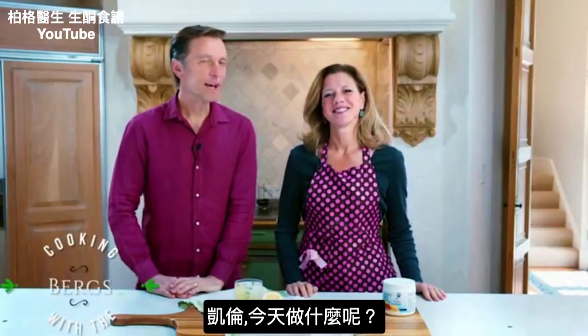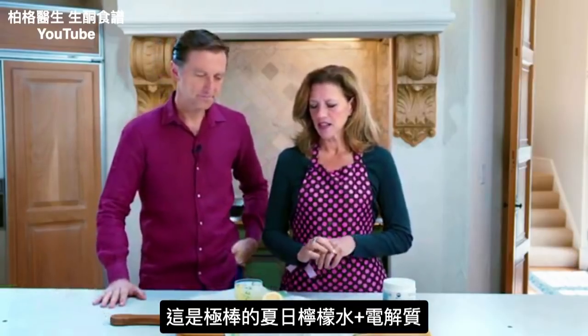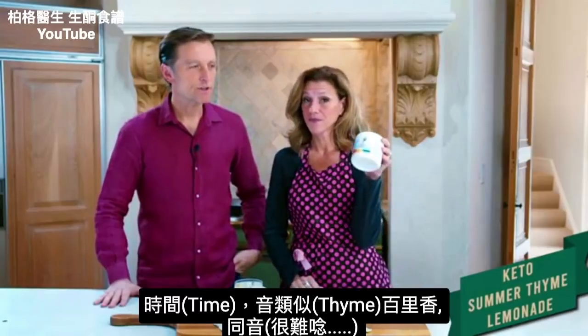We're back and today we're doing something different. This is a beautiful summertime lemonade, and it's also an electrolyte drink.